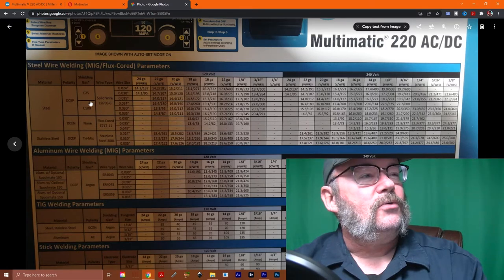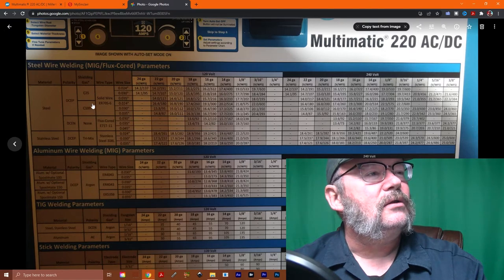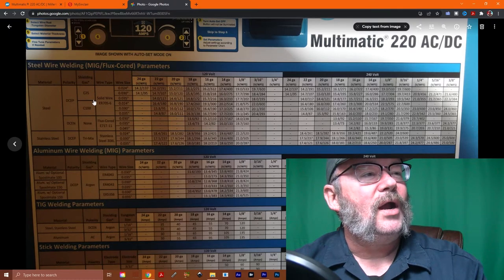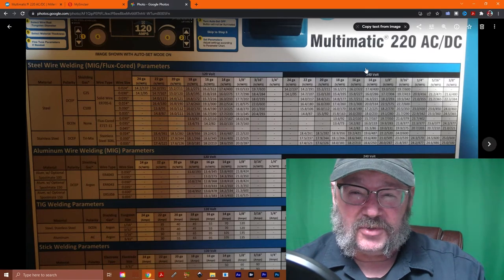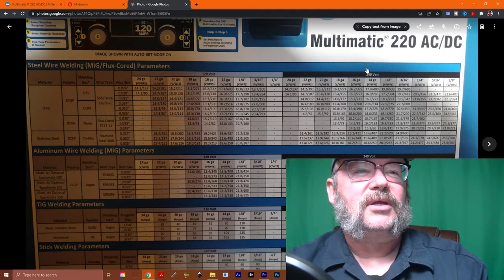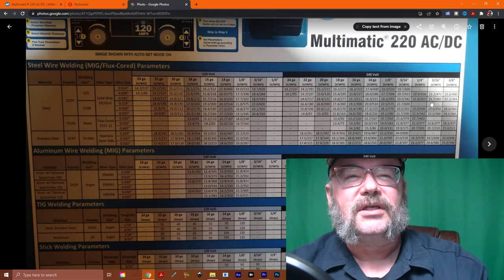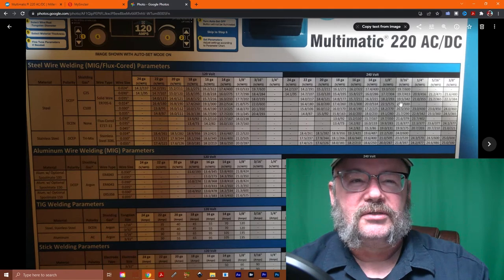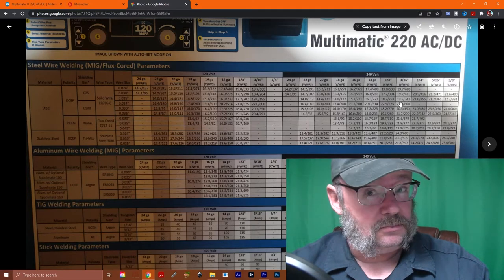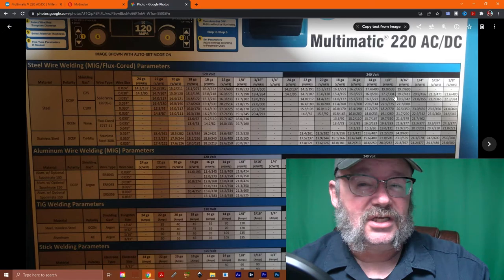We are welding with solid wire. You'll notice there's a division between C25 gas and C100 gas, and that thick division carries on over here. We are not welding at 120 volts — we're on 240 volt. When you start the machine up it'll tell you the voltage, and we're reading like 207 or so, so we have to stay above this line in the 240 volt section. We're on 3/16ths — numbers matter. So we're at 19.5 volts and a wire speed of 342. That's a starting out point.